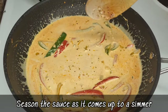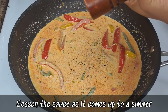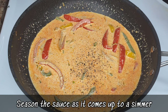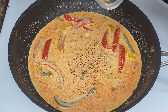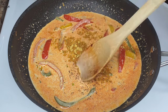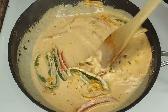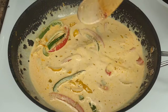Now we're going to season the sauce. Add some black pepper and your favorite chicken seasoning — use a Caribbean flavor, or seasoned salt if you prefer. Just be careful because some seasoning brands are very salty.